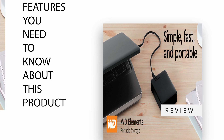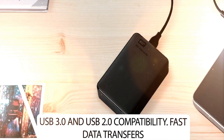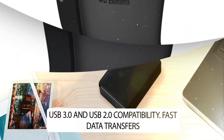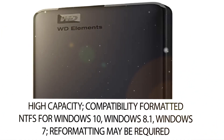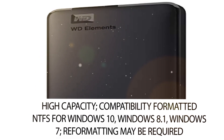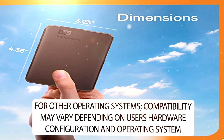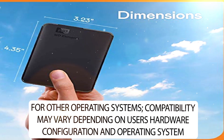Features you need to know about this product: USB 3.0 and USB 2.0 compatibility, fast data transfers, improved PC performance, and high capacity. Compatibility is formatted NTFS for Windows 10, Windows 8.1, and Windows 7. Reformatting may be required for other operating systems. Compatibility may vary depending on the user's hardware configuration and operating system.